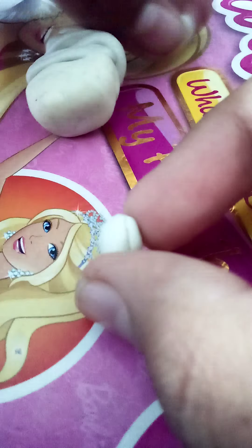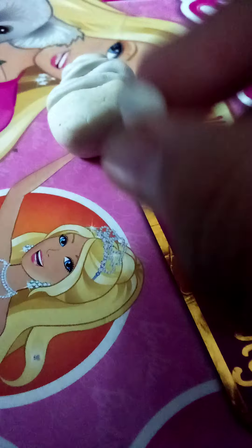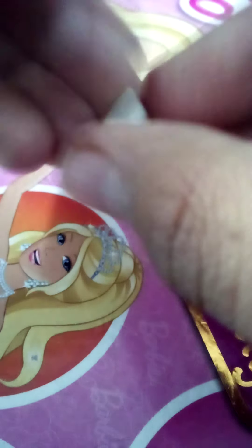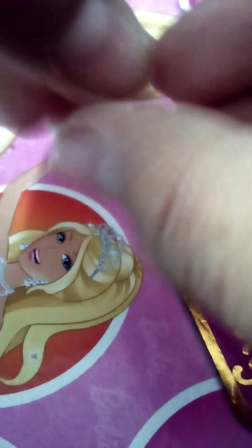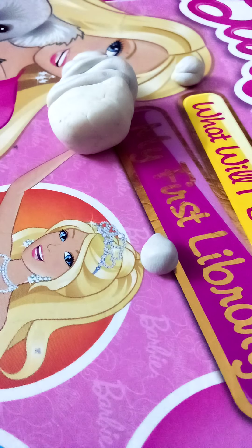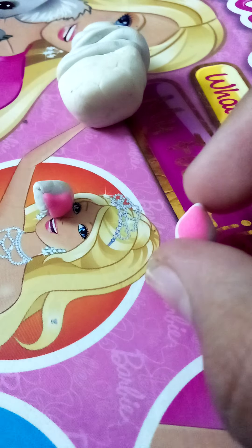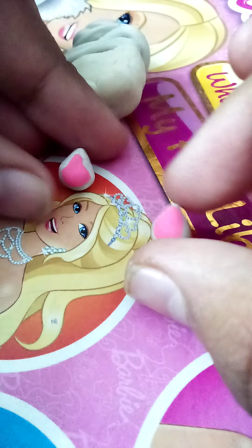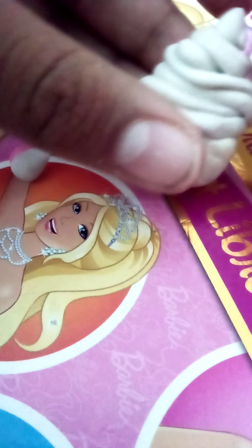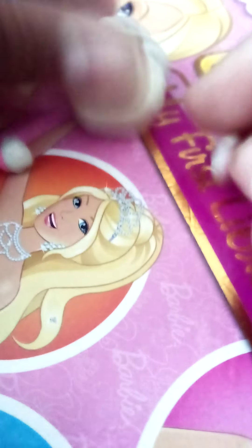I'm gonna work on two ears. This isn't perfectly perfect but I'm trying my best. Now I'm doing the same for the other ear. Our cute ears are done — I also added some pink details to make them look better. Let me add them; I think this is a perfect spot.